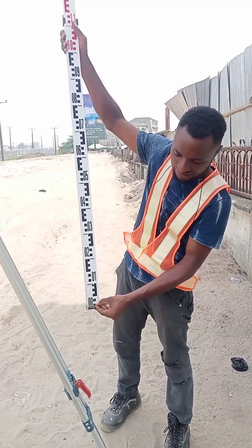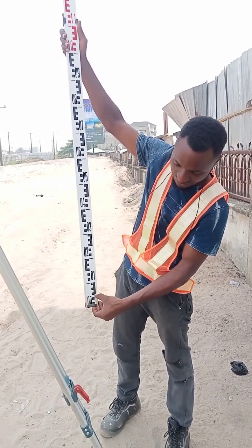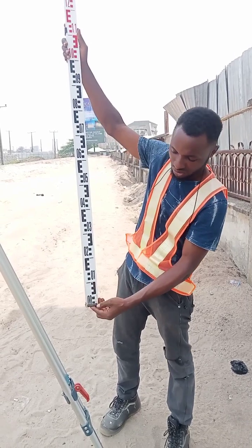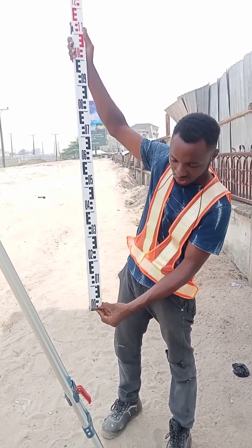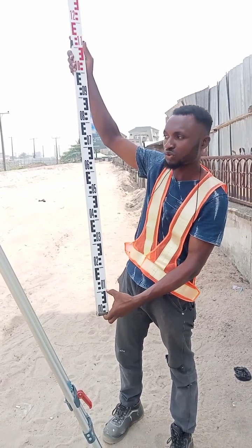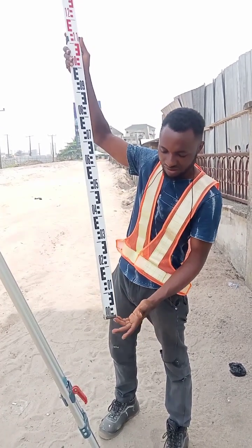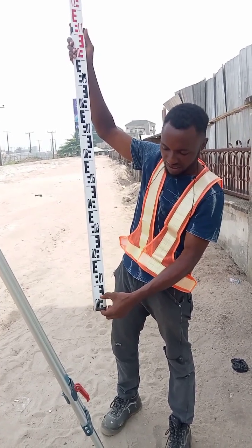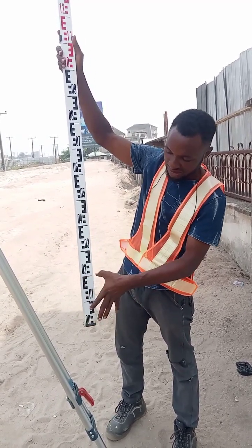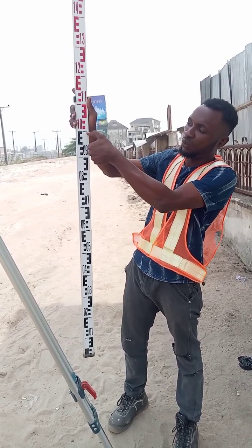So each block like this is 1 centimeter, which is also 0.01 meter if you want to express it in meters. If you're working in centimeters, you call it 1 cm, 2 cm, 3 cm, 4 cm, 5, 6, 7, 8, 9, 10 — so you get to 10 cm. That means from the bottom to each line is 10 cm, 20 cm, 30 cm, 40 cm, 50 cm, 60 cm, 70 cm, 80 cm, 90 cm, 100 cm — which is also the same as 1 meter.